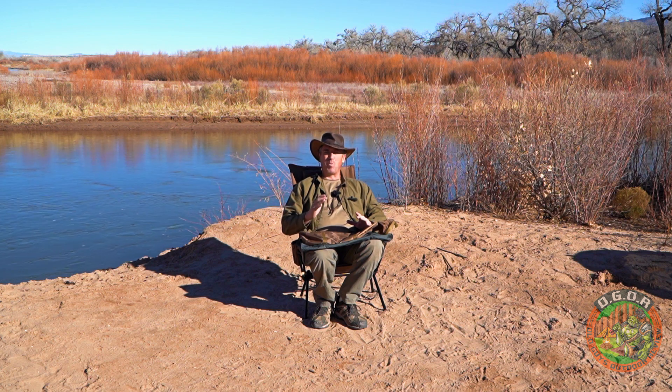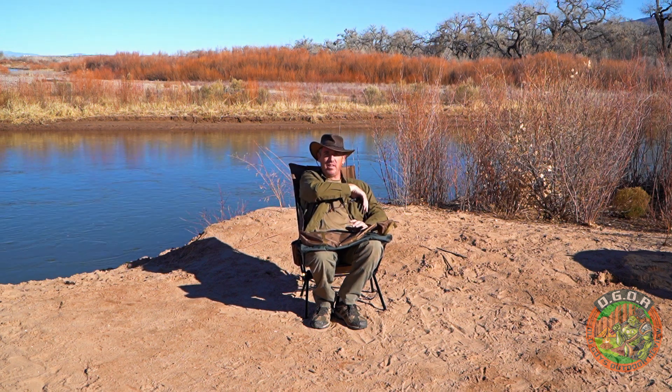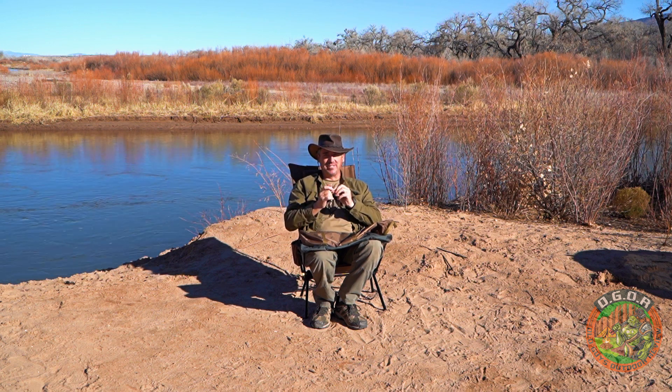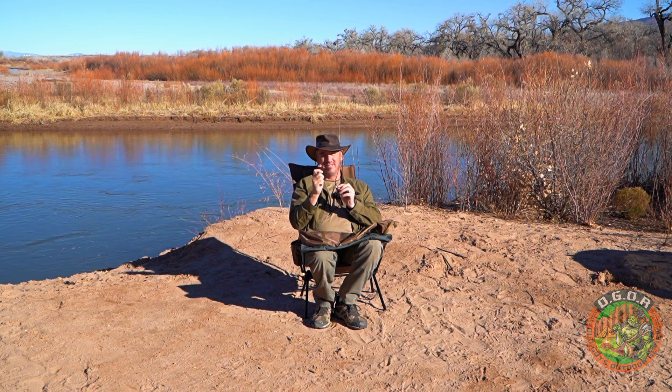Before we get into that, I want to talk to you about the single most important survival gear that anybody who goes outdoors should have. This is the most important thing ever: a Spider-Man Pez dispenser. Yes, it's very important if you need that little extra sugar boost. The camera guys are laughing their asses off right now, which was my intent. Anything else — if it's not Spider-Man, it's no good.